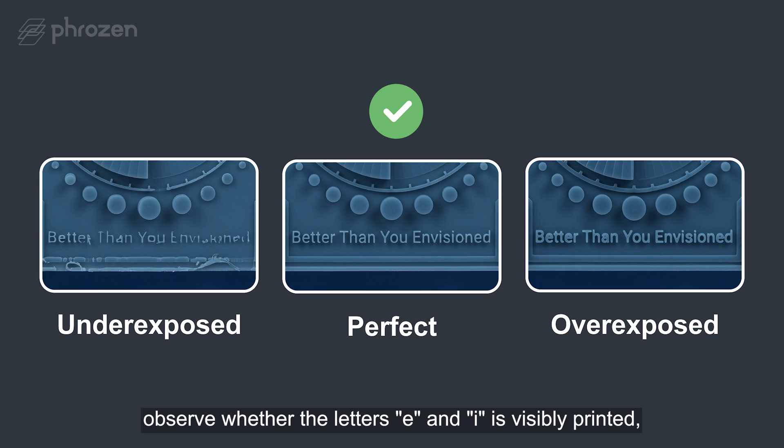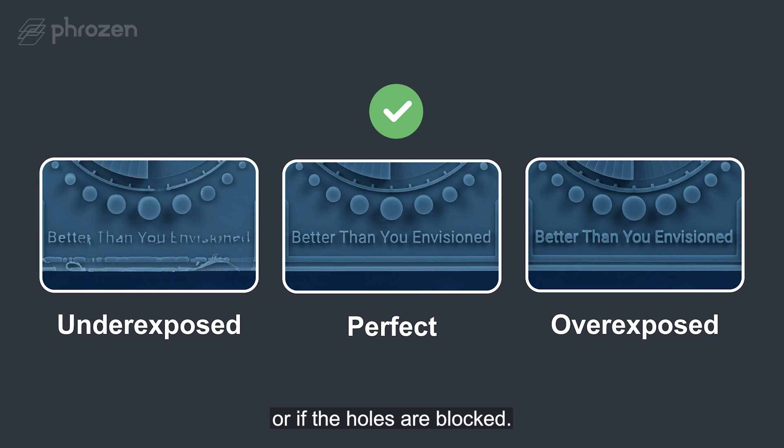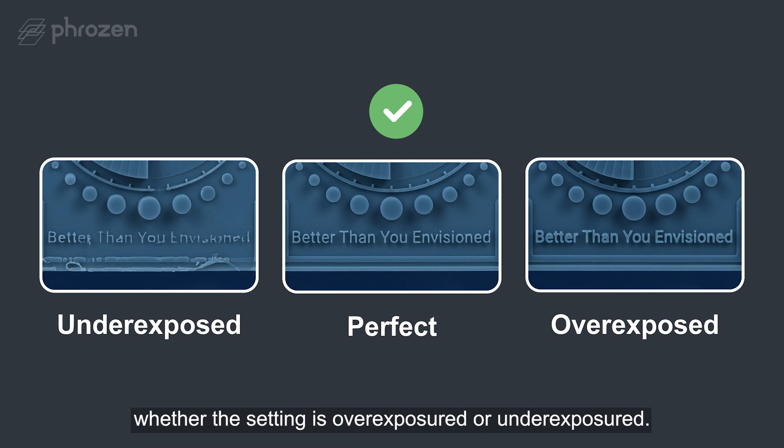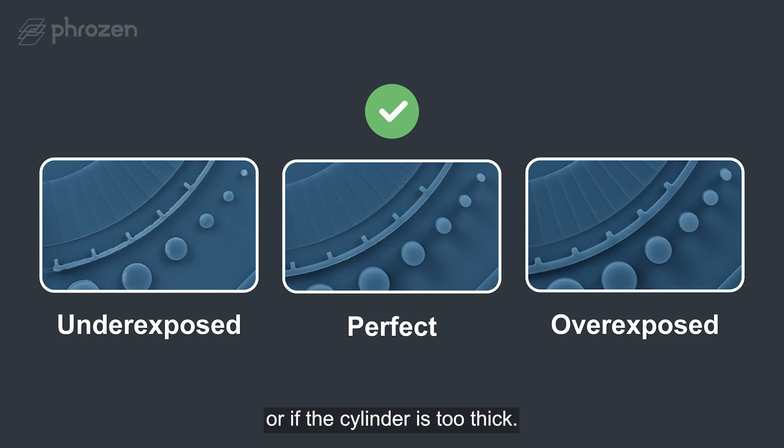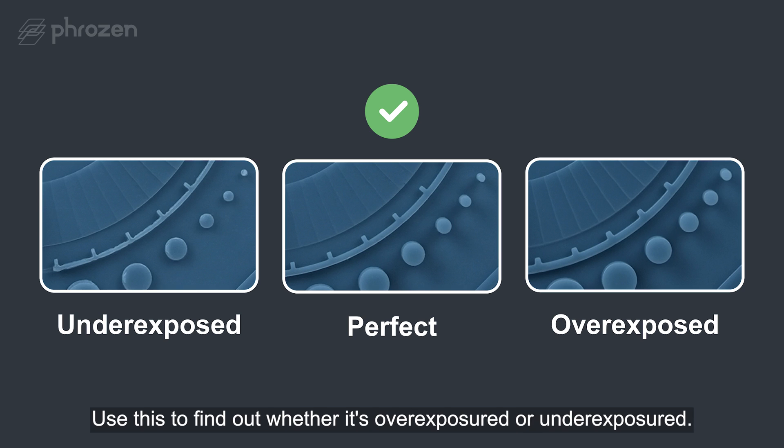Observe whether the letters E and I are basically printed or if the holes are blocked. You can use this part of the model to find out whether the setting is over-exposure or under-exposure. Also, observe whether the smallest cylinder is printing out or if the cylinder is too thick. Use this to find out whether it is over-exposure or under-exposure.